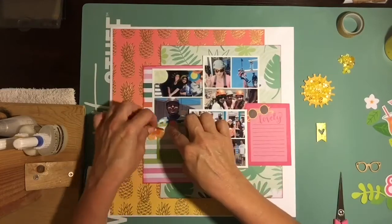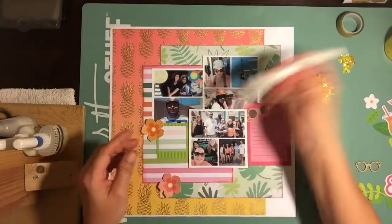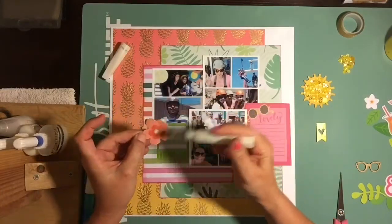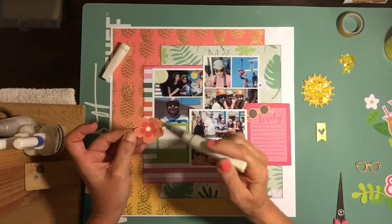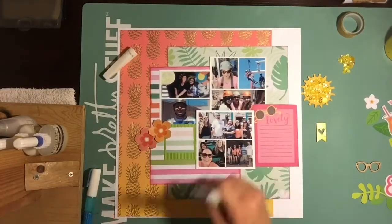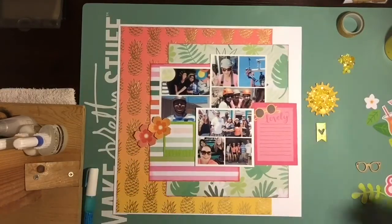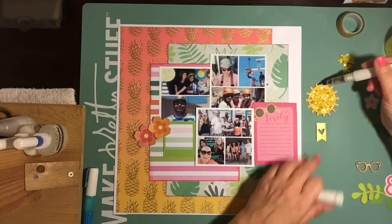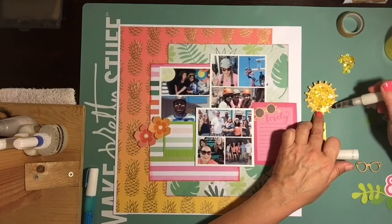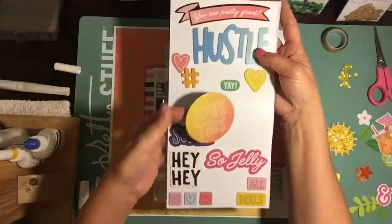I'm going to pull in these cork embellishments — the cork butterflies from Jodi's shop, which is Beagle Mom Scraps. If you guys ever want to pick anything up, you can use code DANNY15 and get 15% off. She has such a great selection — if you like sequins and cork you'll love her shop.